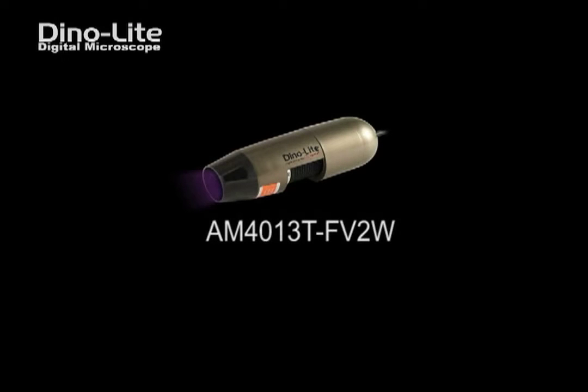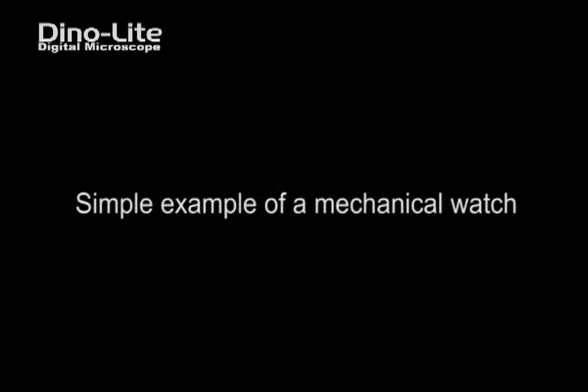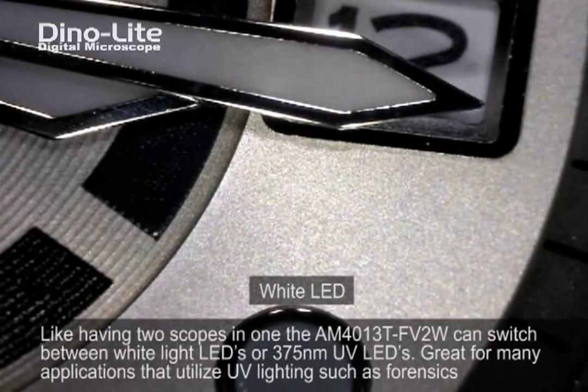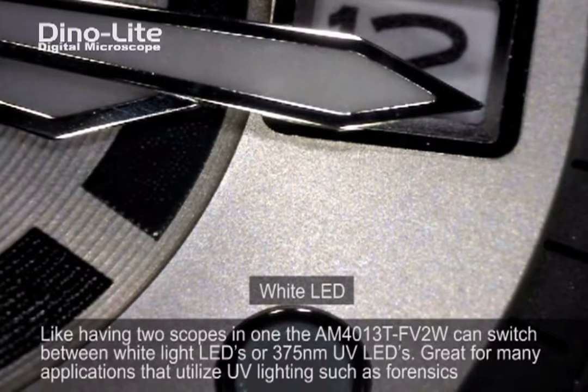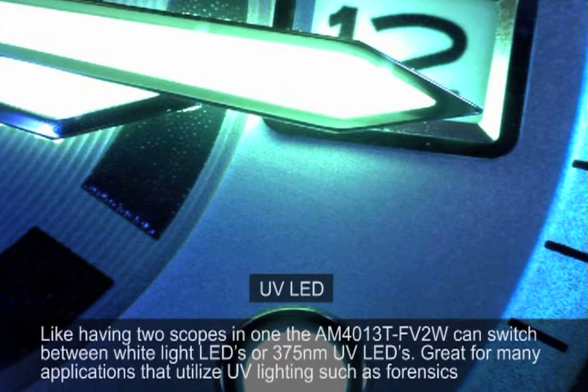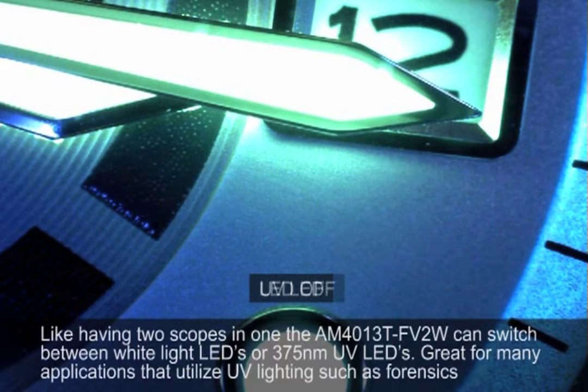Introducing the AM4013T-FV2W. This unique model of handheld digital microscope has a built-in four white LEDs as well as four near ultraviolet LEDs emitting a 375 nanometer wavelength.